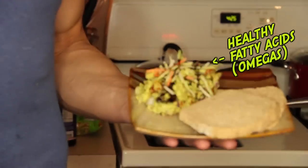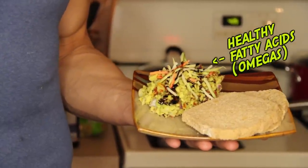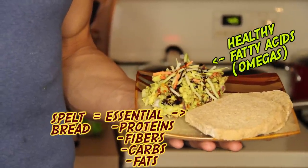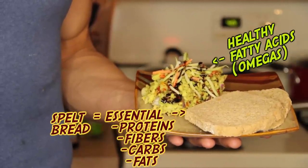Alright guys, that about does it. This is my guacamole snack. I topped it with a little bit of broccoli slaw — organic broccoli slaw — with some balsamic glaze. I have spelt bread on the side; spelt bread is a great bread for you guys to use at home even with any other type of meal. And that's about it guys. Please stay tuned for more recipe videos and don't be afraid to comment below.